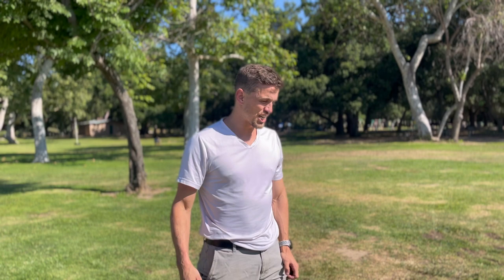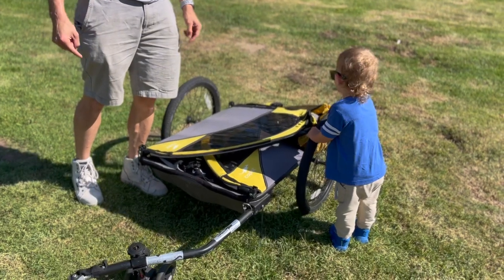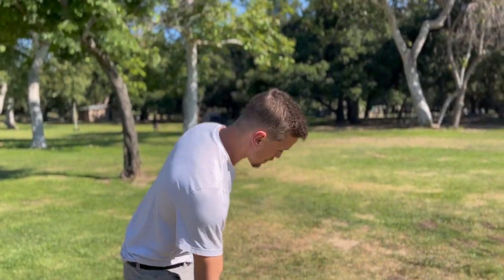Welcome to EUC trailer 2.0. Thanks for coming to our channel, EUC Family, where you find out what it's like to live a life with an EUC as well as maybe a young family. This trailer has been a vital part of that, so let me tell you a little bit more about how this works.